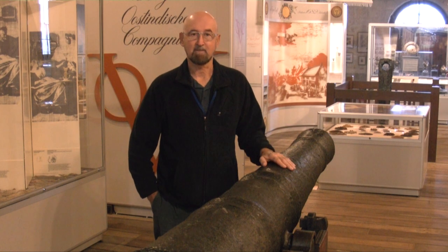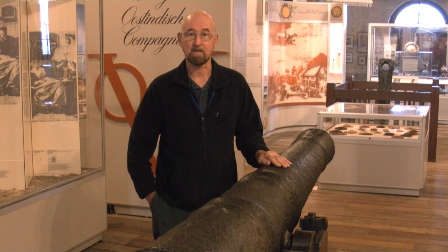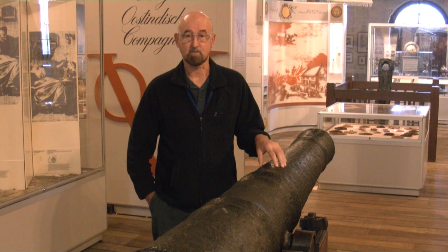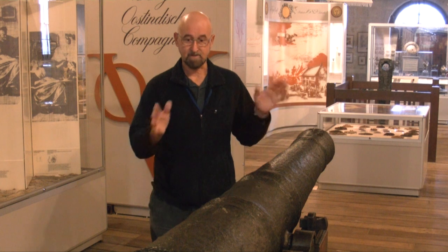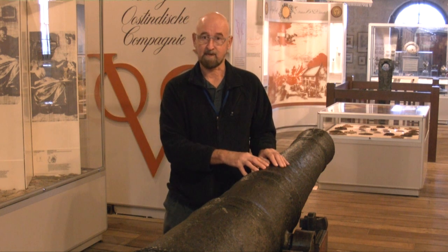Hi, my name is John Carpenter. I'm the metals conservator at the Department of Materials Conservation, West Australian Museum. Today I'm going to be talking about a cannon and how we conserve these cannons. Conservators are mainly concerned with the materials from which these objects are made. I'm interested in the fact that it's a cannon, but it is the material that we're concerned about.